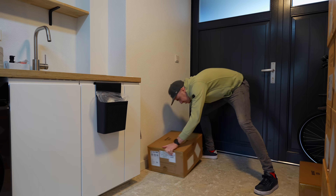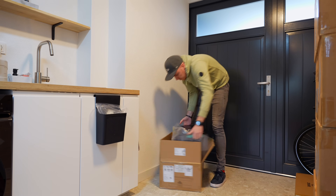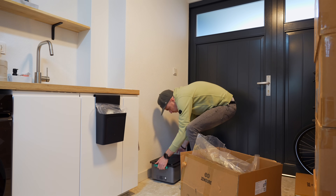Setting everything up is straightforward. You open the boxes, remove all the protective materials, remove the rubber caps from the top and bottom, and then stack the batteries.